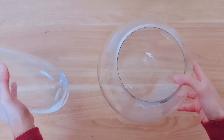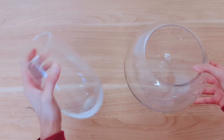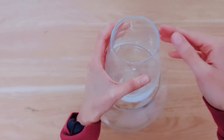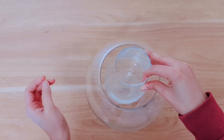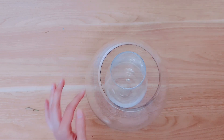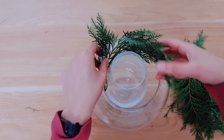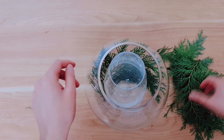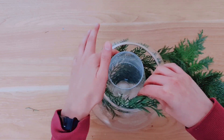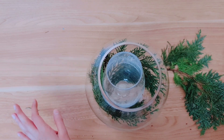We're going to be starting off with these two here. I've got a cocktail bowl — you can also use a little fish bowl — and then I have this vase. I'm going to place this inside and also take these evergreen snippets I got from the park, placing them inside to add some greenery. I always think greenery and glass just looks so beautiful — simple but gorgeous.